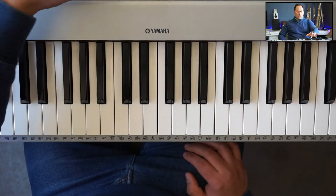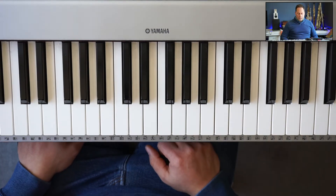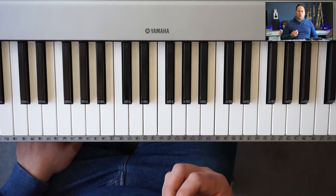Phrygian sharp six. So let's break it down. We're going to start with a melodic minor scale. I suggest you check out my video on melodic minor to see what that's about. But the cliff notes are this.